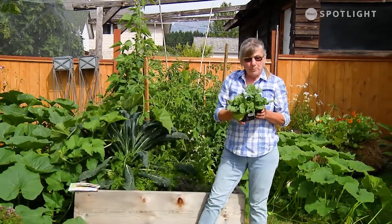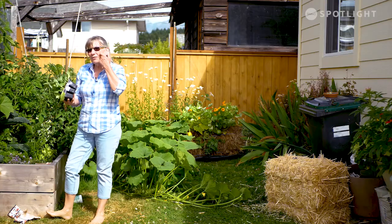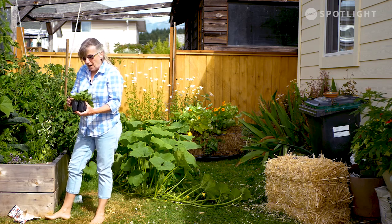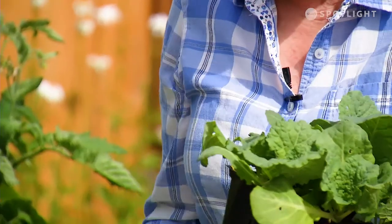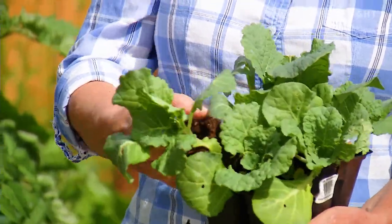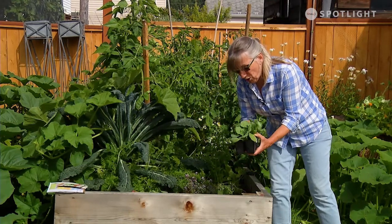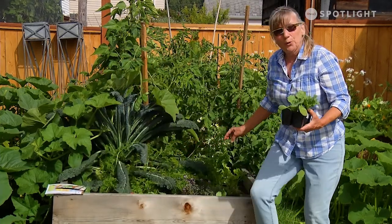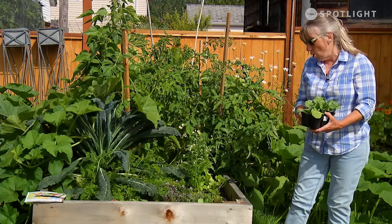I've got some savoy cabbage I picked up from the garden center — they're just starting to get their fall veggies in. I also started some from seed, but I think I cooked them in the weather, so they didn't work. I've replanted and I'm going to try again, but just to be safe I've got my savoy cabbage. I'm only going to put three here — they do take up a fair amount of room — but I'm going to interplant with a couple of kohlrabi and more carrots.